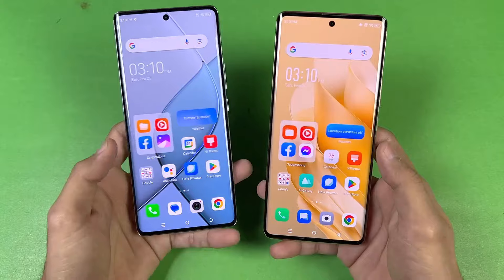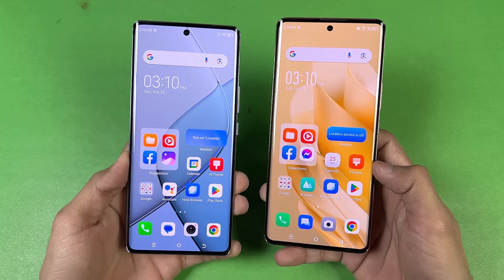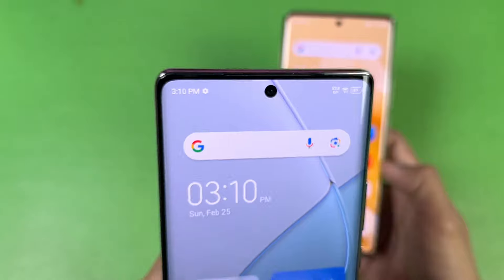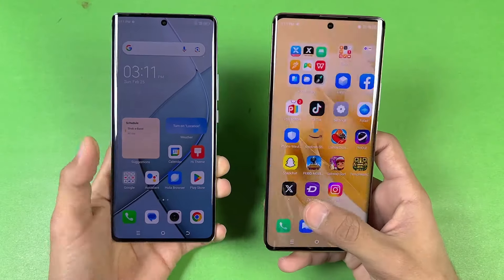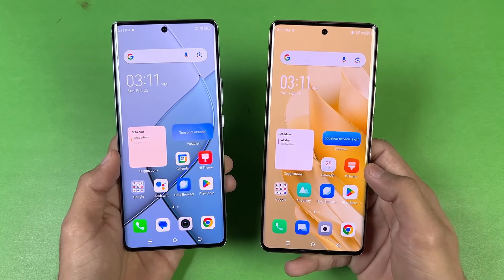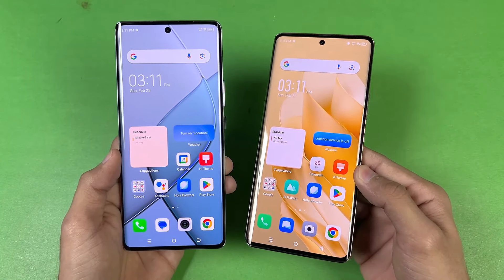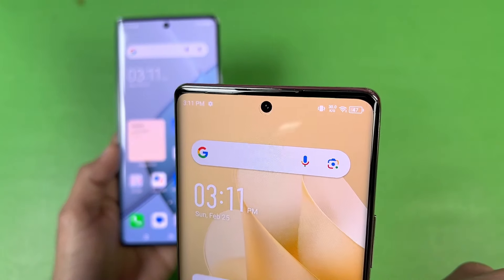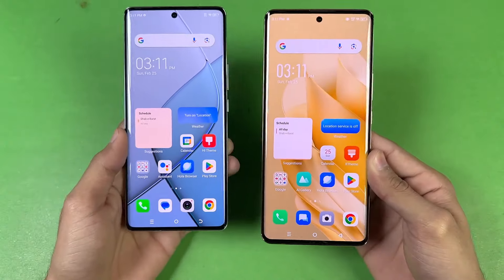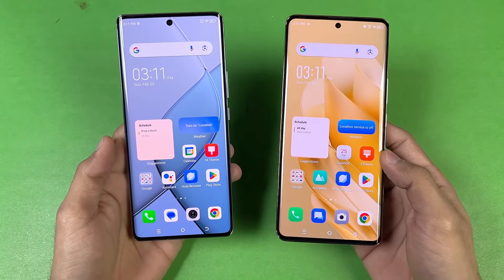Now let's talk about the displays. The Tecno has a 6.7-inch Full HD+ AMOLED with a 120Hz refresh rate, 1000 nits peak brightness, a center punch hole, and curved display. The Infinix also has a 6.7-inch Full HD+ AMOLED producing up to 1 billion colors, 120Hz refresh rate, 950 nits peak brightness, a center punch hole, and curved display. The chin is smaller on the Tecno, but overall the display is more superior on the Infinix Zero 30 due to 10-bit color support.